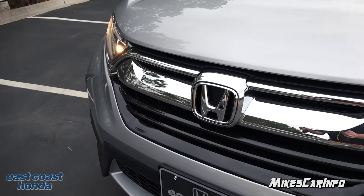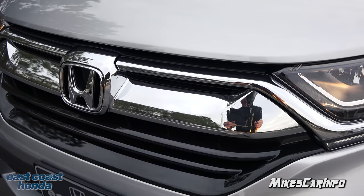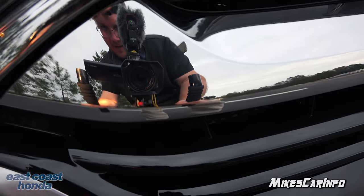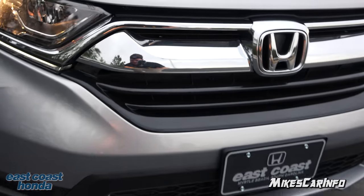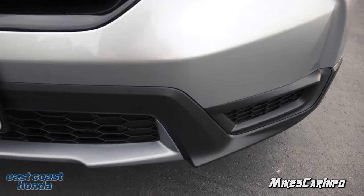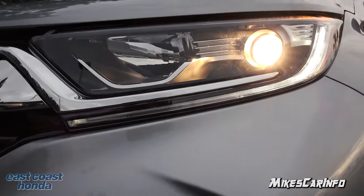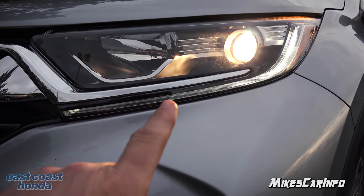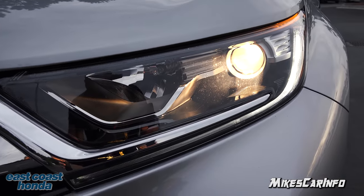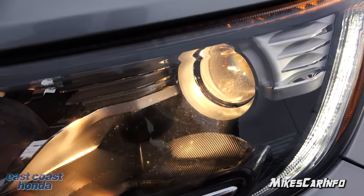Check out the gloss black here on the grille. You also have the chrome reflecting back at you like a mirror. Then you have the flat black at the bottom here on the front. It has an LED daytime running light at the bottom, and then the halogen-powered low and high beams are in a reflector for the high beam and a projector system for the low beams.